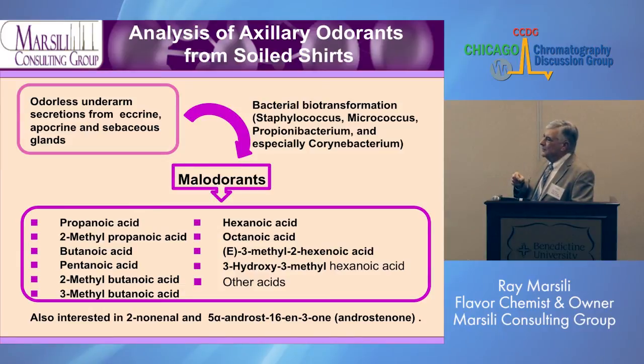Learning a little bit about body odor was interesting. When we perspire, we have underarm secretions from eccrine, apocrine, and sebaceous glands, and they're actually odorless — our secretions really don't have an odor. But when there's bacteria on our skin, as there always is, the bacteria will biotransform these larger molecules into smaller molecules that have odor. The corynebacteria are the most important on the skin to cause this.